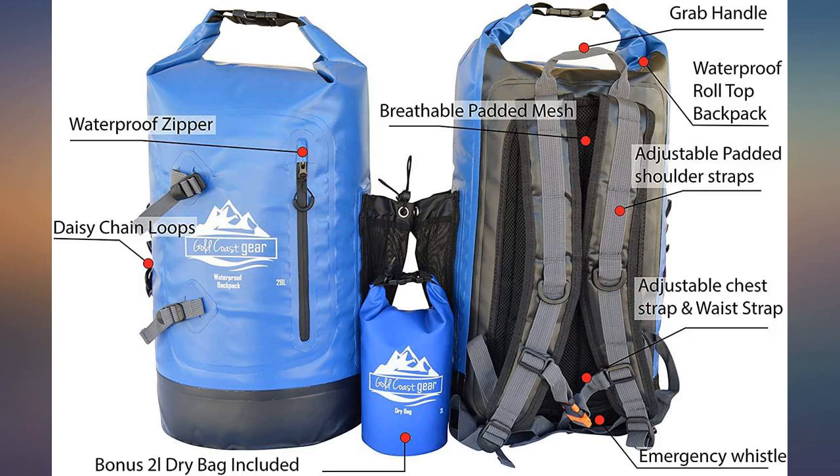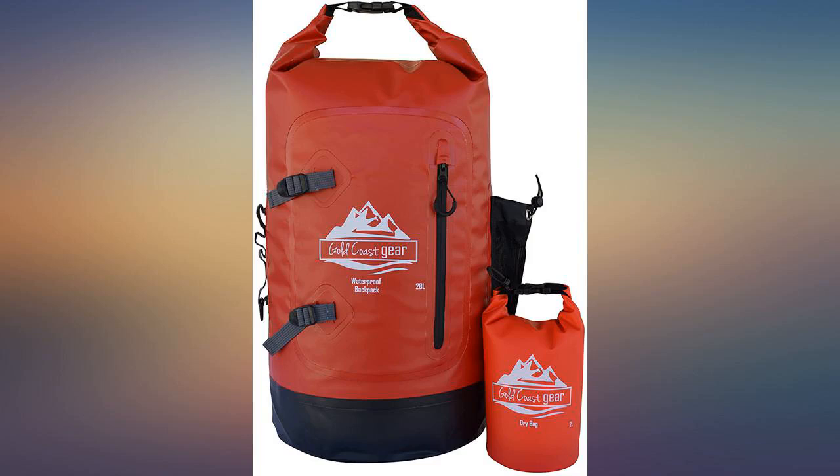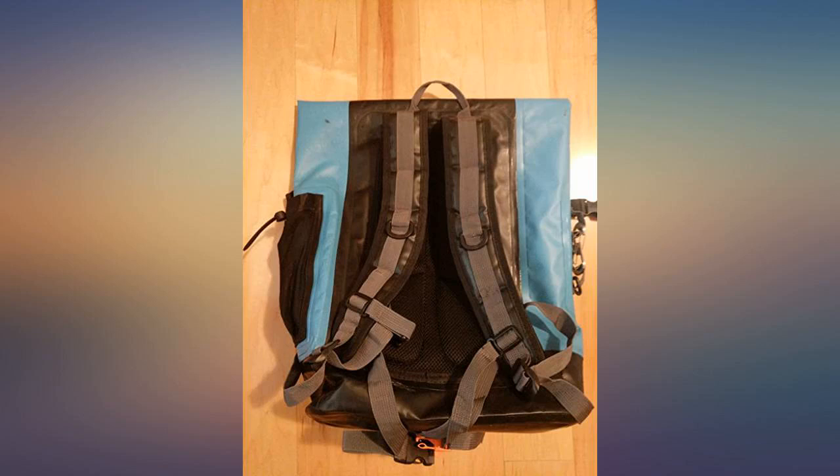Great Dribug Backpack. I purchased this bag for day trips during the rainy season in Costa Rica. It's very functional, super waterproof, and has a lot of storage. The roll top keeps everything dry even in a downpour.